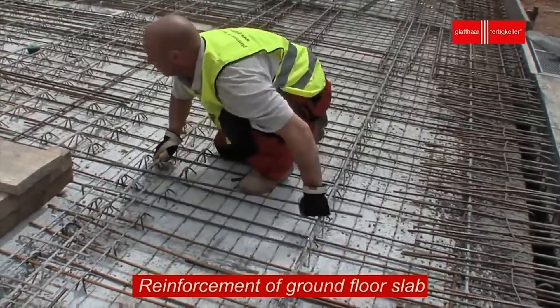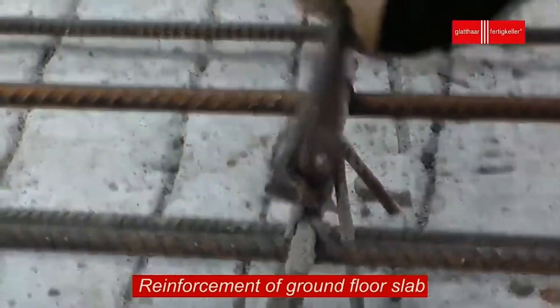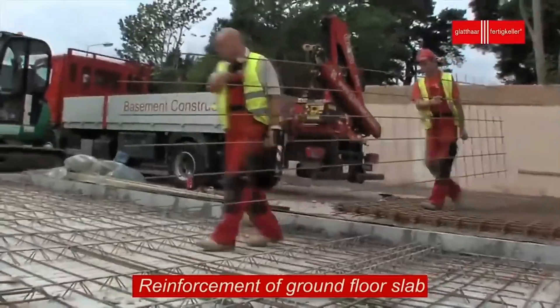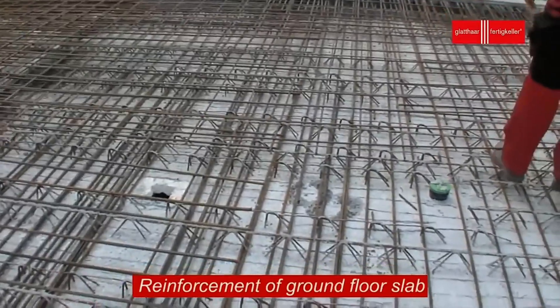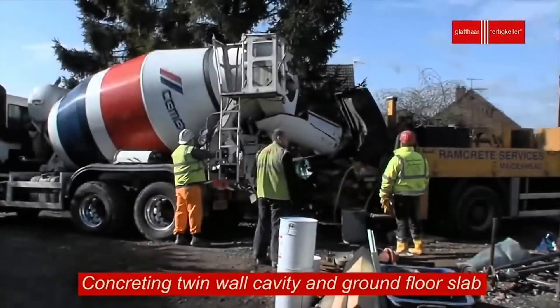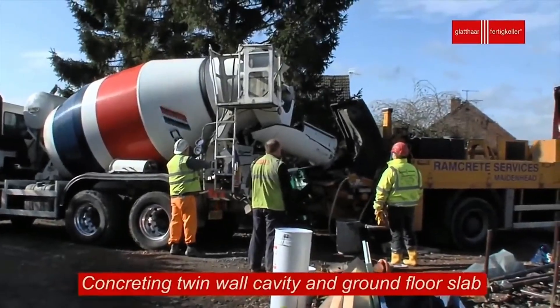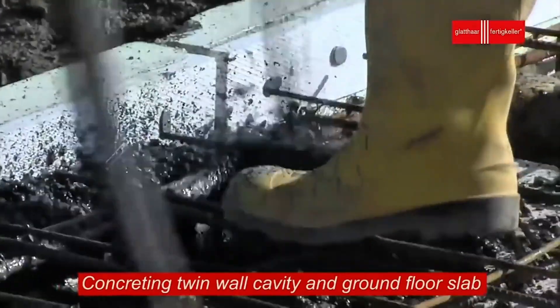Proper spacing and positioning of these materials is critical for the slab to perform its best. Since basements often deal with moisture, watertight light walls are installed. These allow sunlight and airflow to enter the basement, but they also work as moisture barriers. They are built from waterproof materials and sealed completely to stop any leaks.